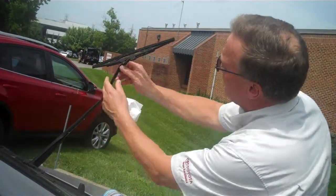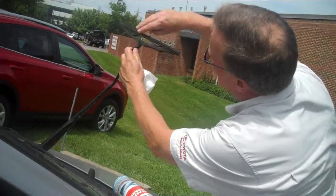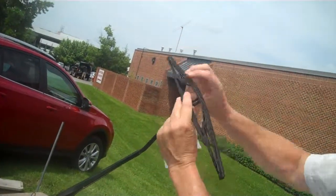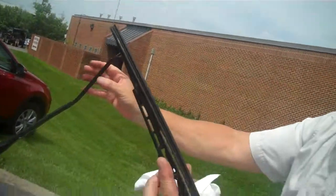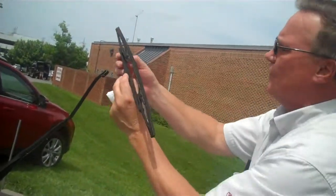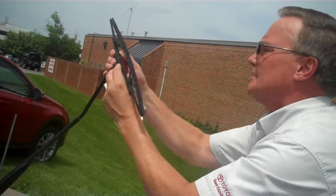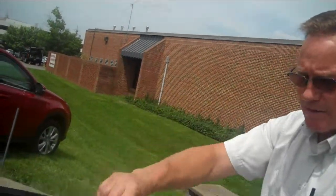And to replace your wipers, it's fairly simple. We'll push this tab in, give it a little tap. That wiper's off. Put a new one on — we'll just reverse the process. We'll pretend this one's new, which we know it's not. Slide it in. Click. Down. It's as simple as that. This car could have wipers in less than five minutes, or you can clean them in the same amount of time also.